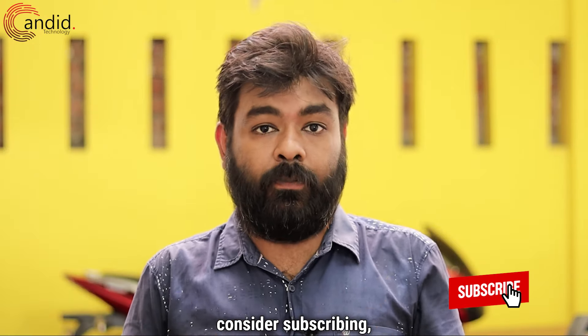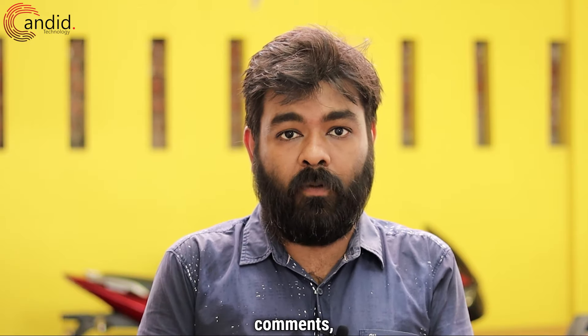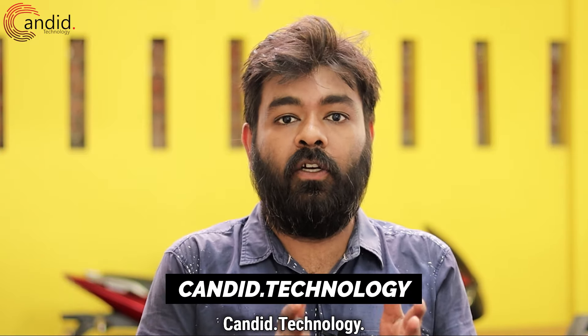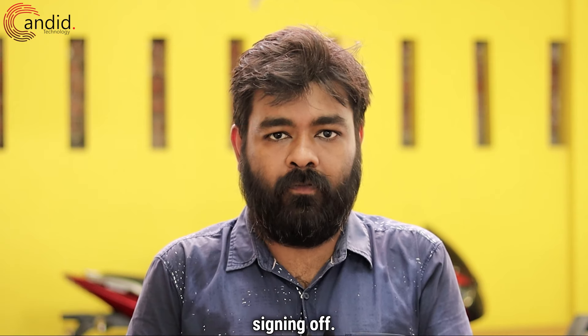If you like this video, consider subscribing, press the bell icon, give us a thumbs up, and tell us in the comments what videos you want us to make. To know more about tech, visit our website candid.technology, follow us on social media, and this is me, Hemant, signing off.